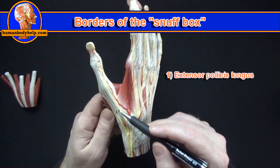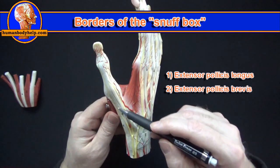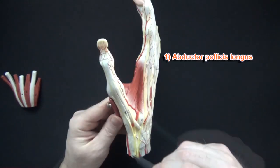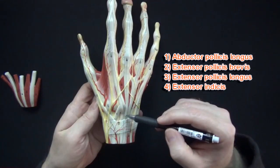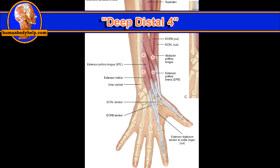The anatomical snuff box is bordered by three tendons. The first one wraps around Lister's tubercle for leverage and runs up into the thumb — this is the extensor pollicis longus. On the other side we have the extensor pollicis brevis and abductor pollicis longus. The abductor pollicis longus, extensor pollicis brevis, extensor pollicis longus, and extensor indicis are all part of a group of muscles known as the deep distal four.